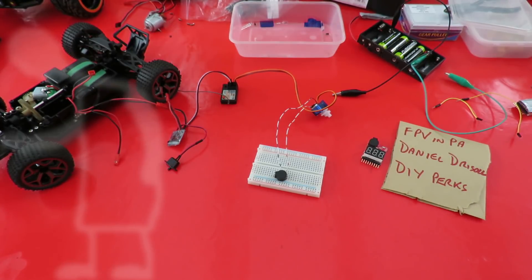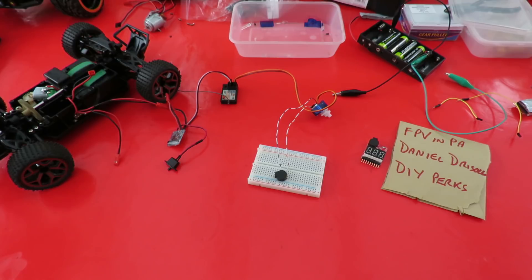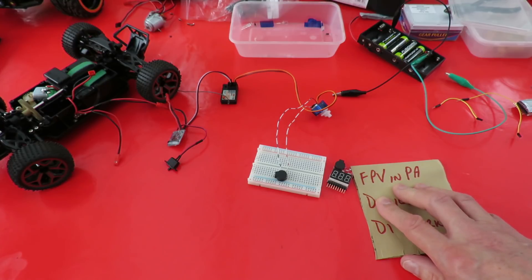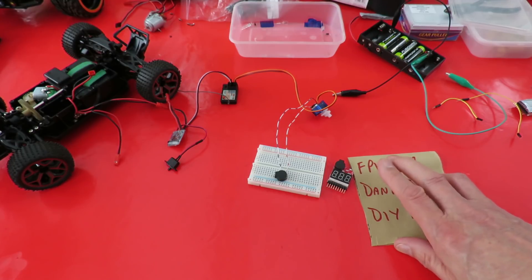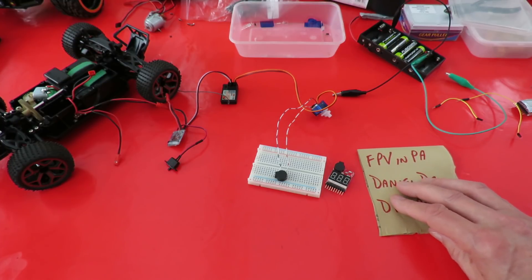Hi guys. I've got to thank YouTube's notifications system for this little project — because it failed me that I'm actually doing this project today. I was just looking at one of my old videos and noticed I've got a comment on there that's five months old from FPV in PA that I hadn't replied to because I hadn't seen it. His comment had got a reply from Daniel Driscoll asking if there had been any update on his request. There hadn't been any update because I hadn't seen it.